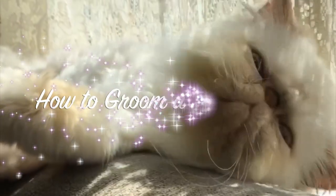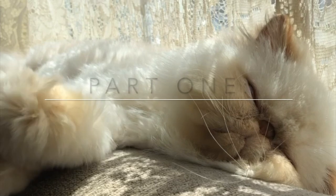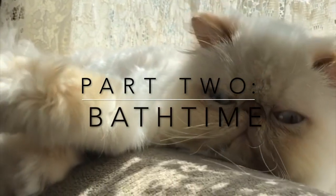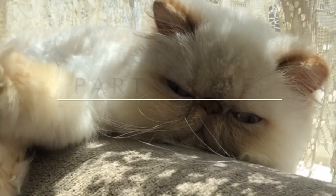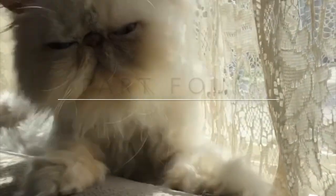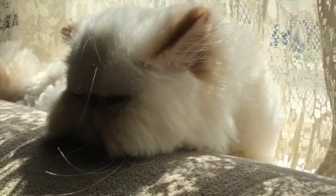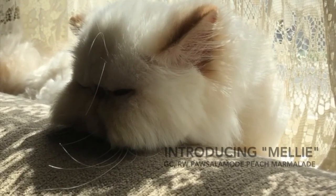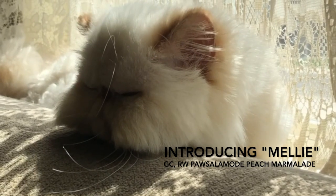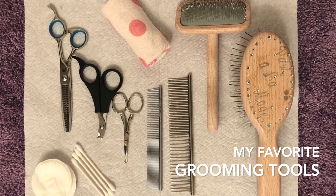Welcome to part one of this mini-series. Please see the other segments for specific grooming topics or watch the entire process in one continuous session from start to end. My name is Sue and I'm a retired Himalayan Persian breeder. I showed and bred these beautiful cats for 10 years. Follow along as I share each step of a maintenance bath with homebred retired show haul queen Peach Marmalade, affectionately known as Mellie. I will leave a list of my favorite grooming tools in the description below.